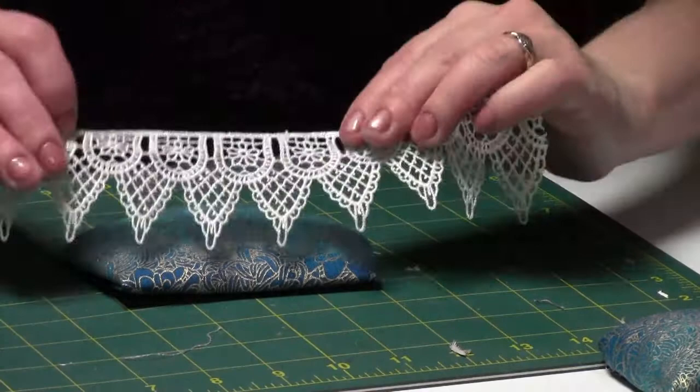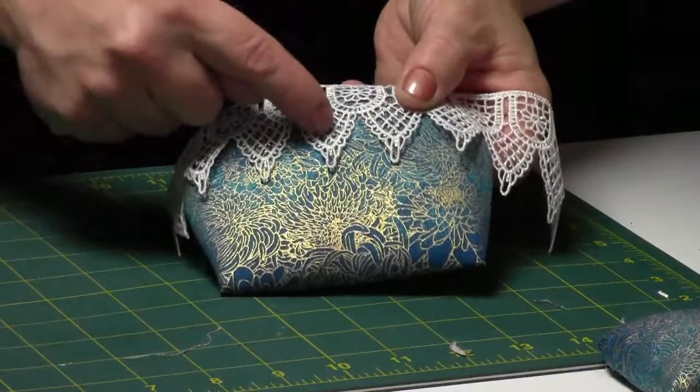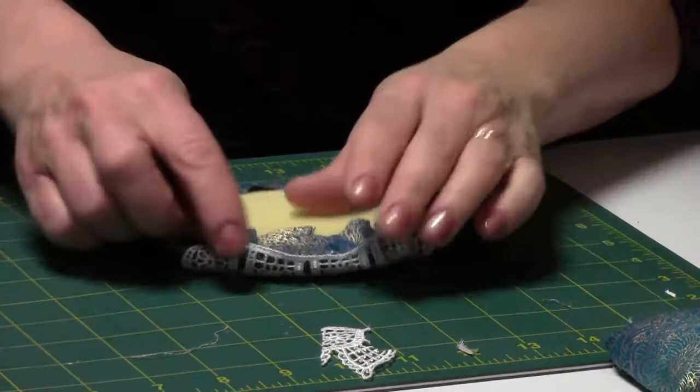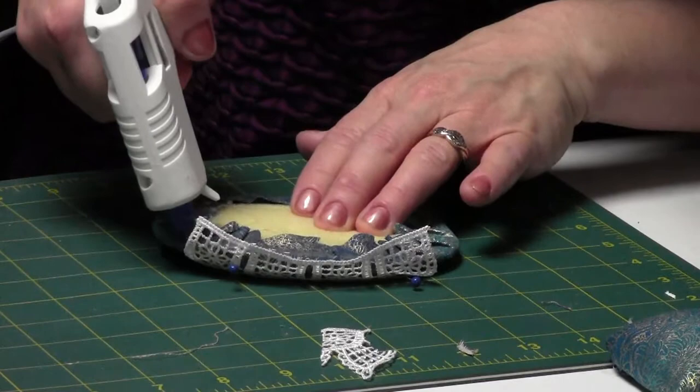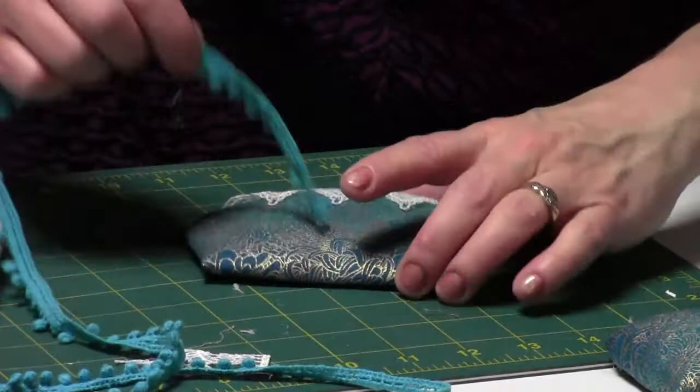Now for the fun stuff. I'm taking my lace and placing it over the top to see where it looks best — it'll come from the top and go down. I isolate three chevrons of the lace trim, pin it in place, then run a bead of glue along the back side and press it in place. That looks really cute. Then I take the little ball fringe and glue it along the back side — it's going to stick out here and there and look so cute all along the back.